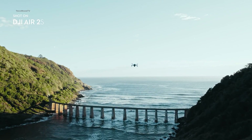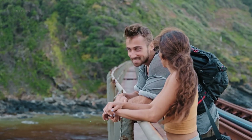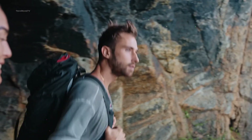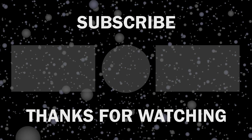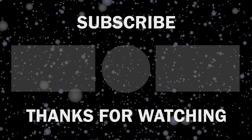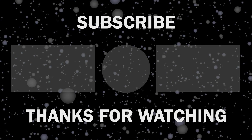That was all the latest news and upgrades we might be seeing with DJI Air 3. What more upgrades would you like to see with this most anticipated drone of the year? Throw all your thoughts in the comments, give this video a thumbs up, and subscribe to our channel to keep yourself updated with all the latest tech news.